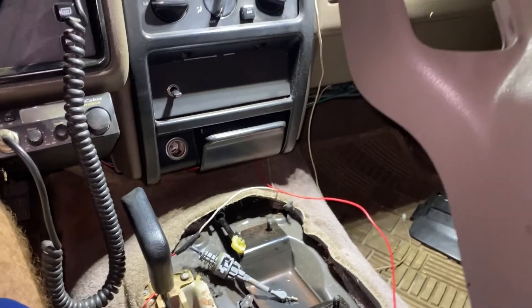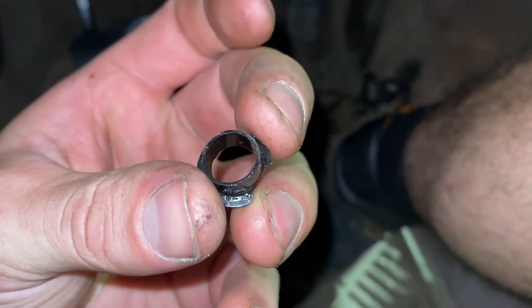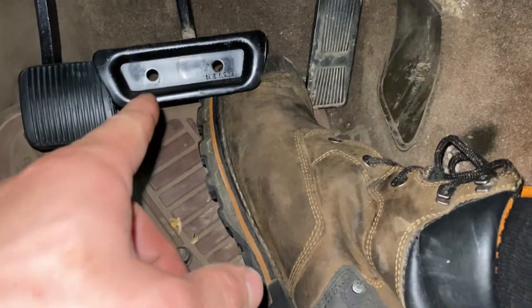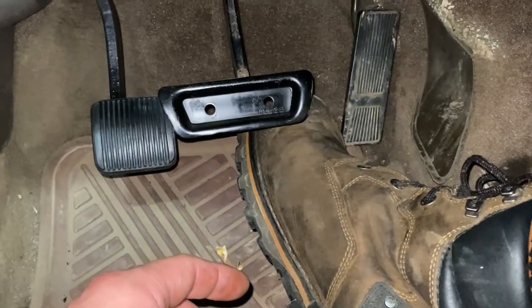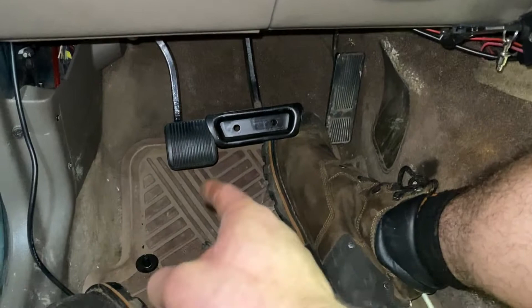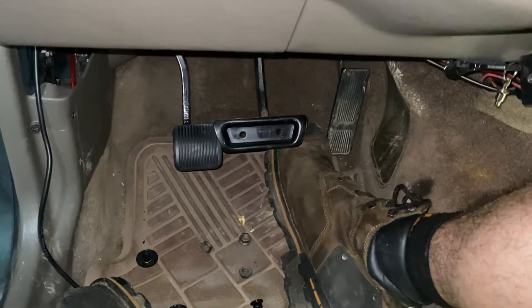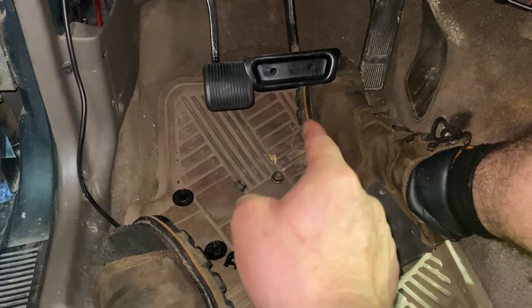Working on the inside a bit — the clutch pedal is in and tightened down. I just need to wait for the bushing to come in, which looks like this brake bushing here. Then I have to cut the pedal down to the same size as the clutch pad. I looked up there and it doesn't look fun to remove, so I'm just going to cut it. I have two pads coming so I'll have an extra.